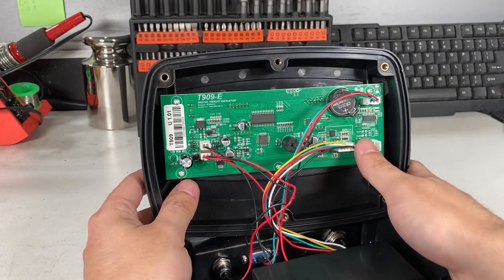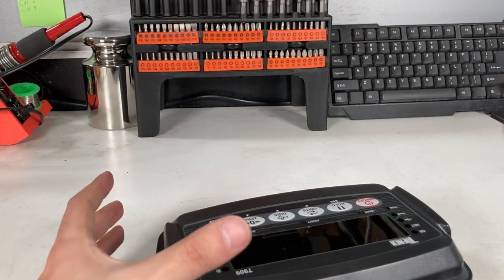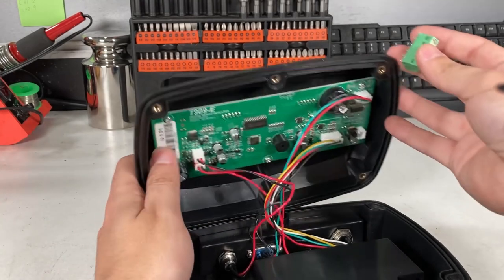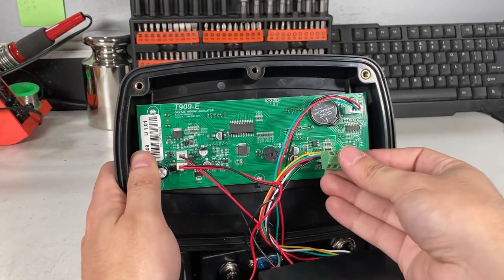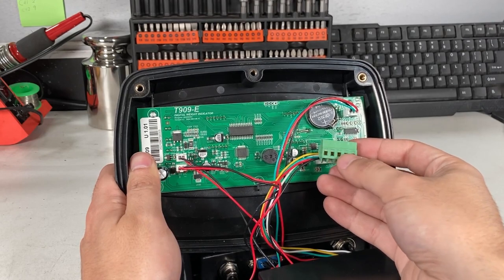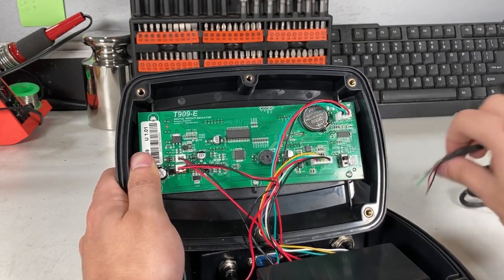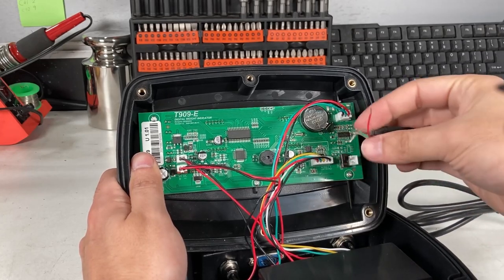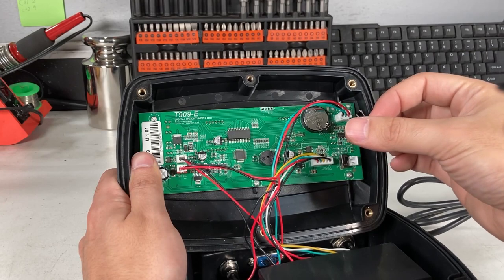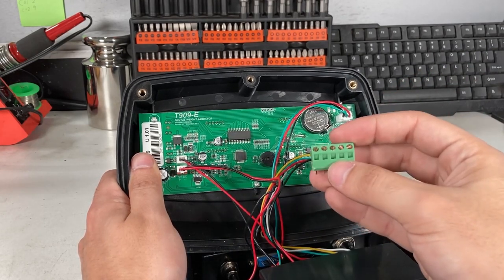If you have the hardwired version, it wouldn't look like this. You will actually just have one of these connectors on the board. You might not realize which one is which, because your scale will have red, green, white, black, maybe yellow, or this clear cable. And you have these connectors, but which one goes where?